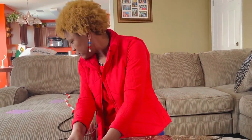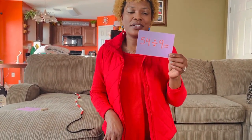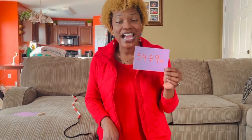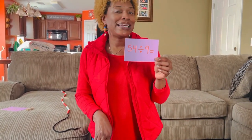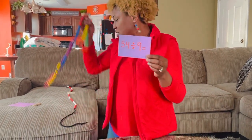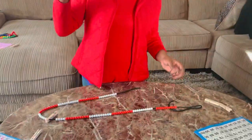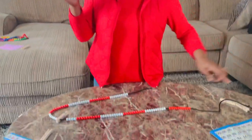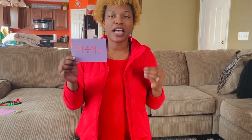Do you see how easily the beaded number line helps me to add without regrouping, without borrowing? One more problem and then we are done. Sometimes children struggle with division — 54 divided by 9. Those 9 times tables and 9 divisions can be frustrating, but not with the beaded number line. I've already marked 54 as my starting point. Now I need to separate it and put it into groups of 9s. This is where division and equal subtraction comes in — this is where children can conceptually see what division is all about.